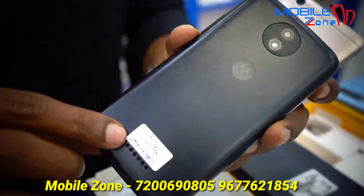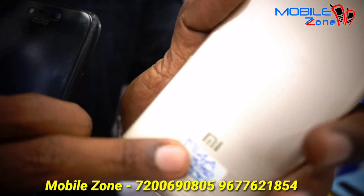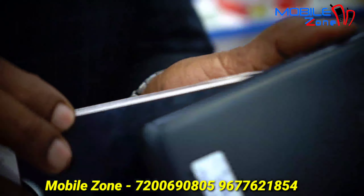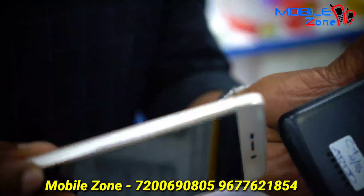Now we are going to talk about the basic models. This is Moto C Plus, 2GB RAM and 16GB internal memory. This is the basic model. Next is the Redmi 4E, with a fingerprint option. This is the 3,800 model.